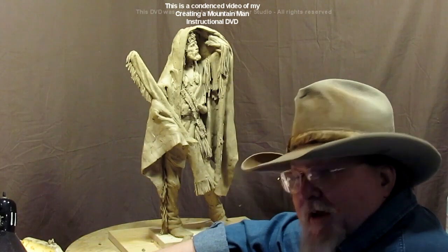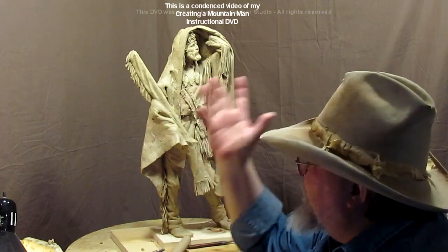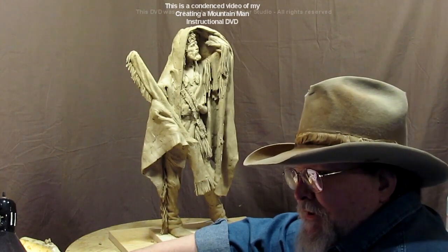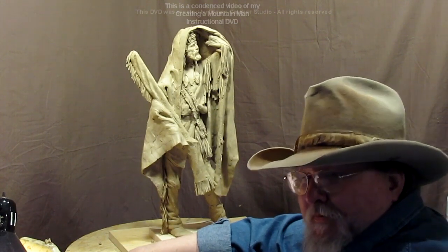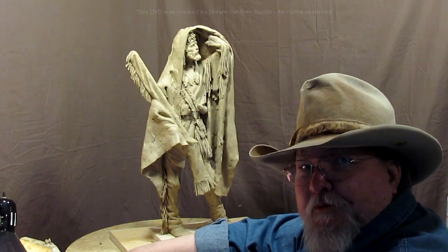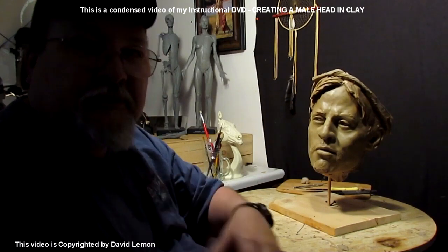You'll have fun sculpting — just play with your clay, do whatever you want to do: Western, modern, contemporary, nudes, non-nudes, mystical creatures, Conan the Barbarian type characters. Whatever you do, just have fun. That's the key to being a sculptor — enjoying what you do. I learned how to throw pots in a ceramics class in my 12th year of high school, and I couldn't throw pots to save my neck. I was all fingers.